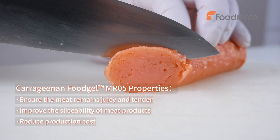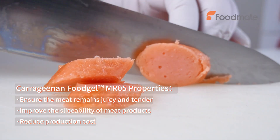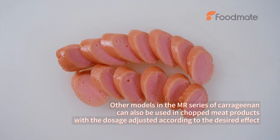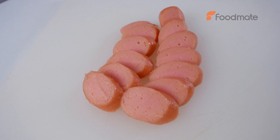Carrageenan fujo MR05 properties: ensure the meat remains juicy and tender, improve the sliceability of meat products, and reduce production cost. Other models in the MR series of carrageenan can also be used in chopped meat products, with the dosage adjusted according to the desired effect.